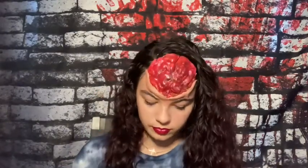Now I'm taking the Zombie Will's dark red. I'm just going to put spots of the red under my eyes and then blend it out.